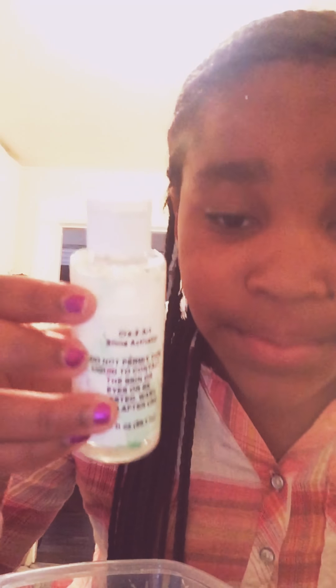This is a contact solution — this is the activator. It hasn't been working really so I'm going to press it again. Why is it working now?